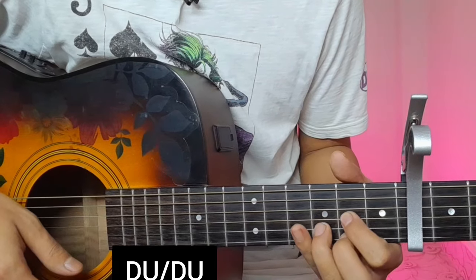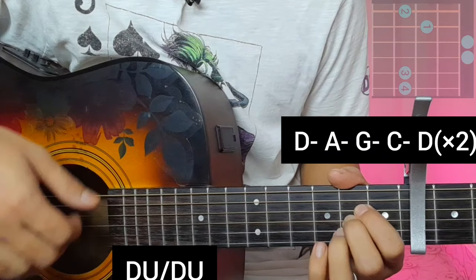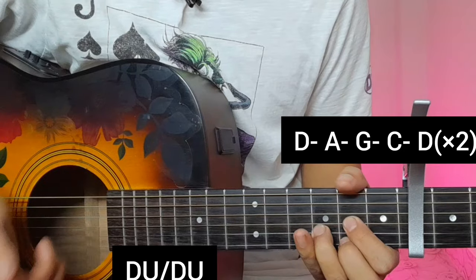Now the chorus will apply D major, A major, G major, C major, D major. The chorus will apply the same strumming.